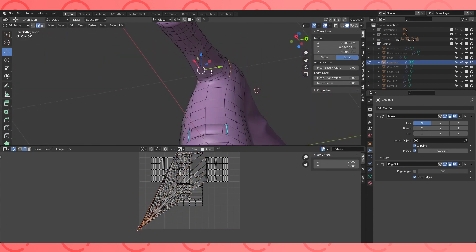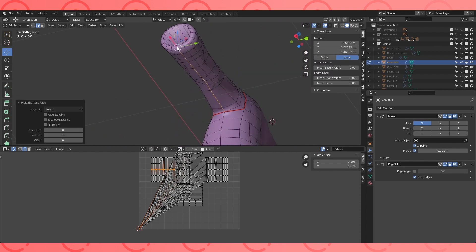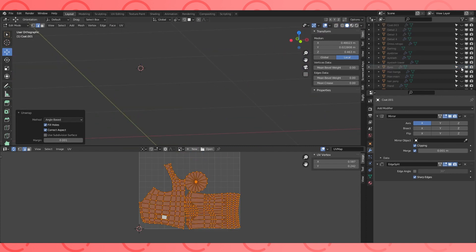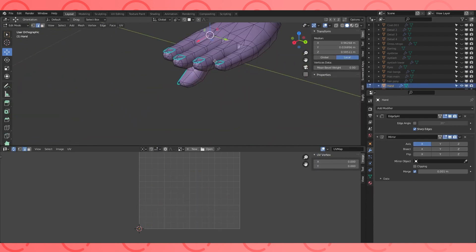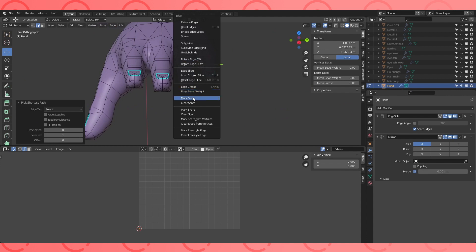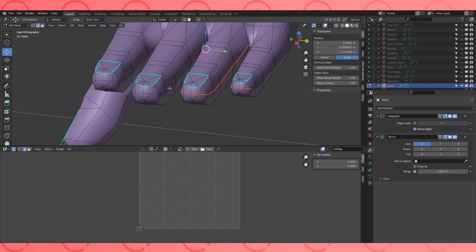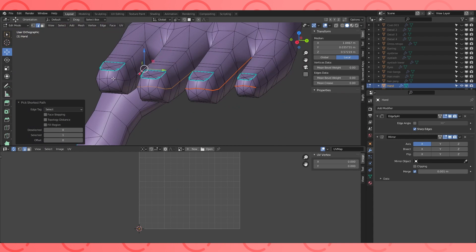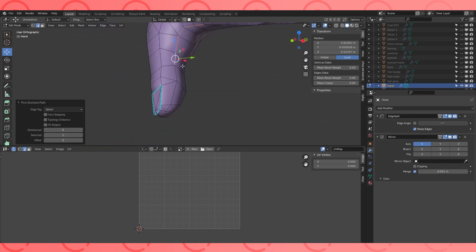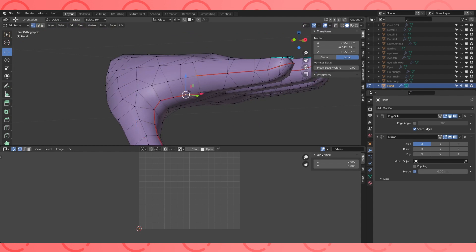Holding CTRL while selecting two edges, faces, or vertices will pick the shortest path between the two. This can be really helpful while trying to mark edges as seams. Create an edge here with J and mark it as a seam.